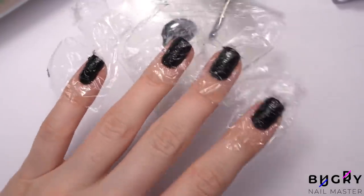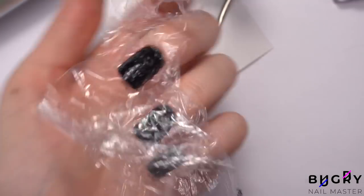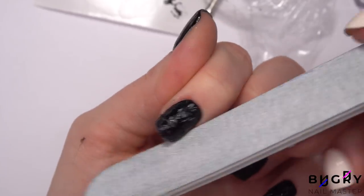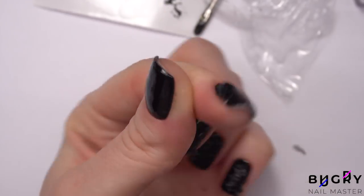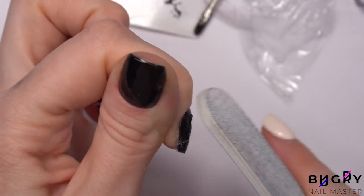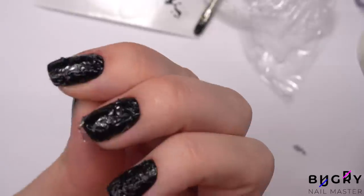Once the cellophane is lying just right on top, I am taking an orange stick and creating some creases. After letting them dry underneath the lamp, I'm removing the cellophane and filing just a little here and there. If there is a little texture in the middle, that's fine — this design doesn't call for everything to be super smooth.